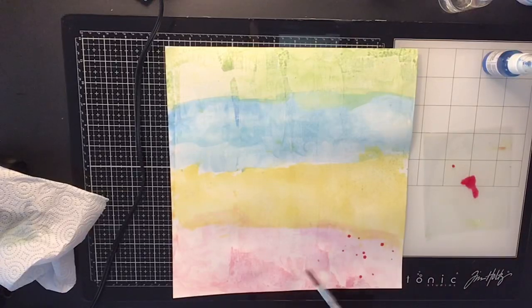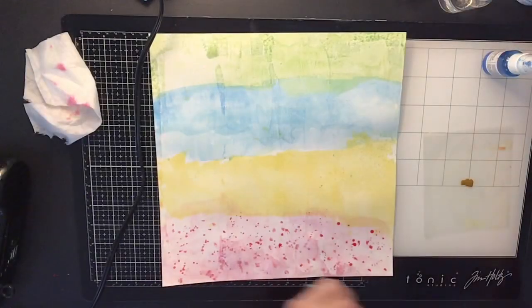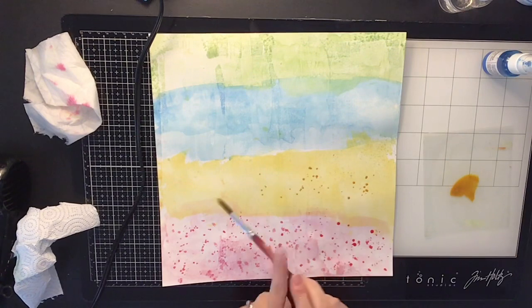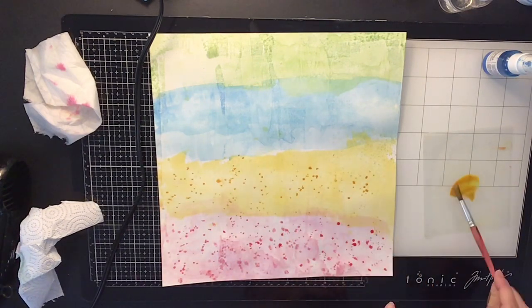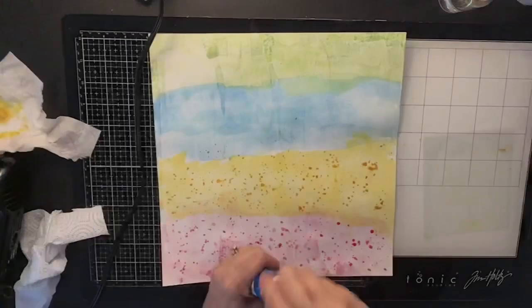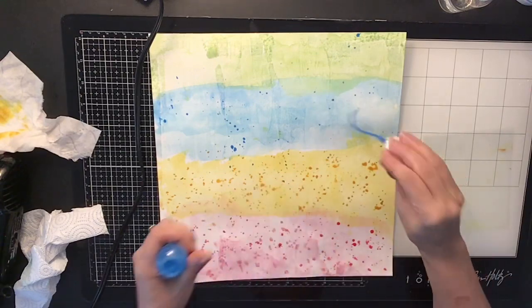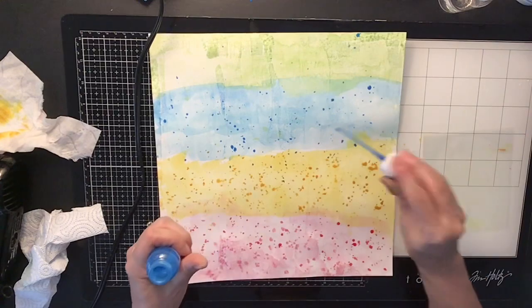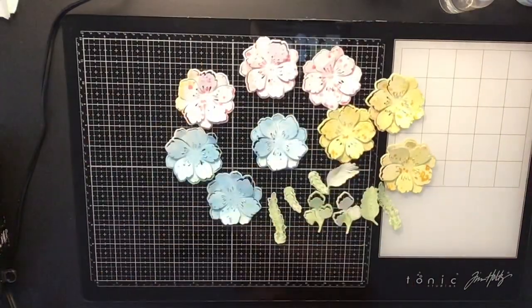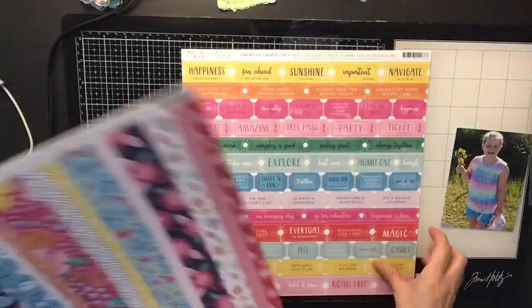I'm just hurrying through and doing this really fast. Now I'm going to go back and put some splatters in because once I put it through the machine, the flowers will have a little bit more interest — instead of just being one color, they'll have some dark splatters on them as well. This is a super fun, cool way to make your own embellishments. Tell me these don't look gorgeous — I love that die!